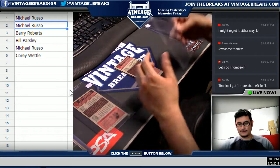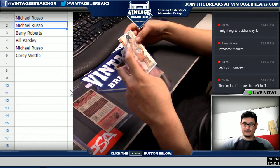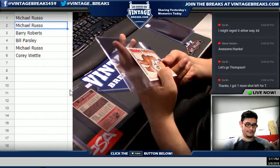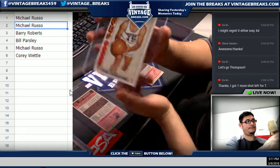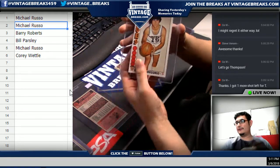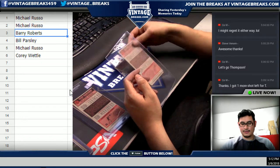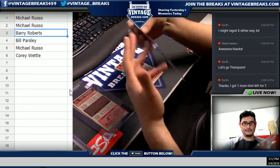Michael, next one — Ernie DiGregorio. No relation to Dave DiGregorio who used to work for us. And then Barry Roberts — Caldwell Jones, Caldwell Jones, the 76ers.